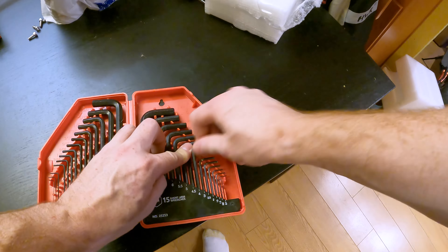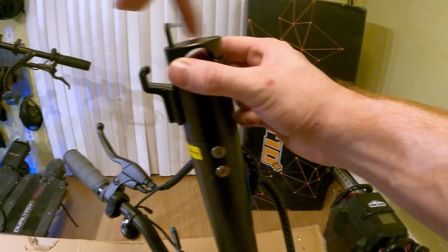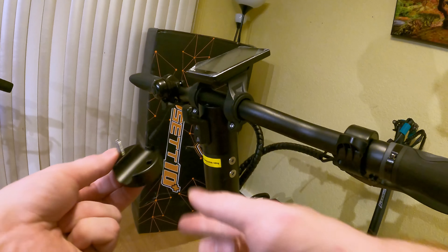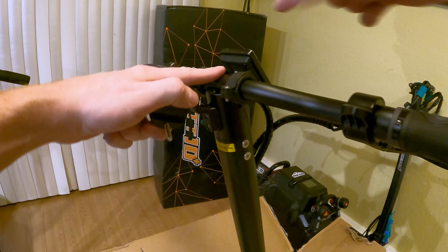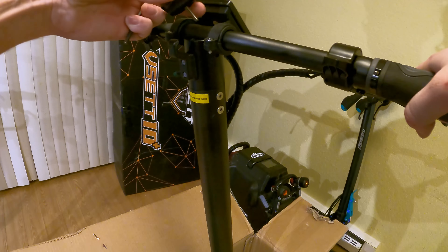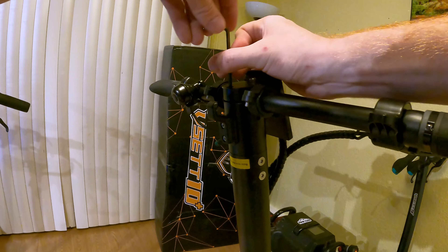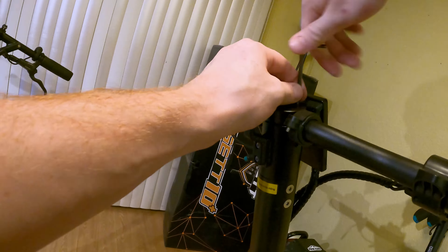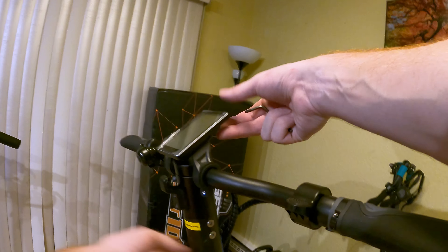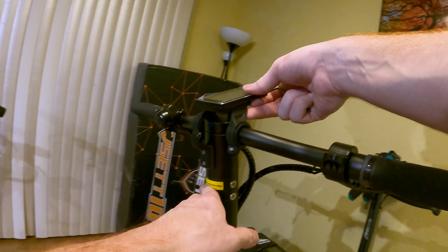Looks like the screw on the handlebars is size four. So I just place the bars in that little groove in the top there, and I'm going to put this piece back on. I'm going to push the screen all the way forward, but I have the bars where I want them in the hole, and then I'm just going to put this piece back on the top. Then I'll move the screen back up so I can see it while I'm riding, and tighten these two screws right here, which look like size threes.